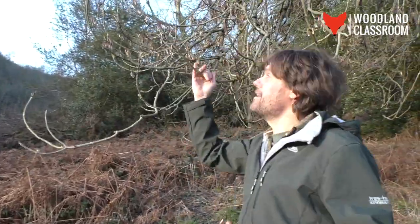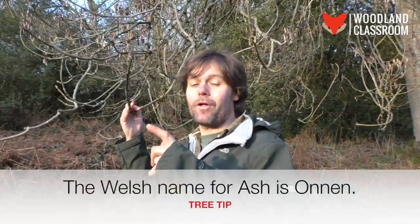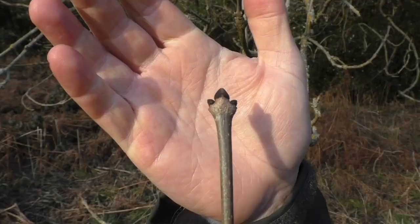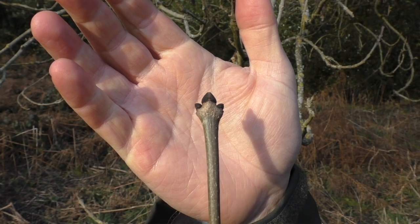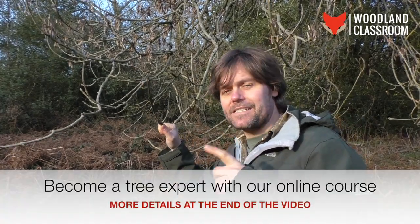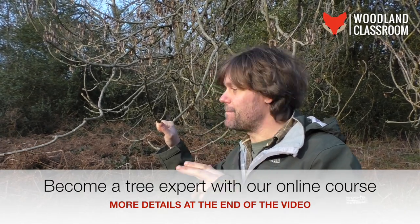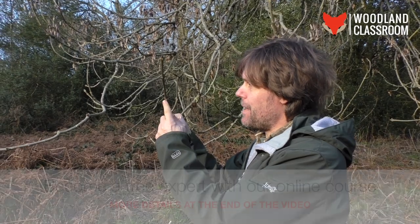The ash tree is a really good example of using the method we talked about, where you identify the bud of the tree first in winter. The ash has really distinctive buds, but let's take a quick step back and ask that question: are the buds alternate or are they opposite? And here, they are in pairs — opposite.